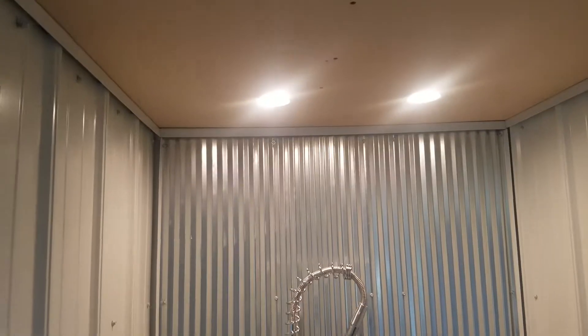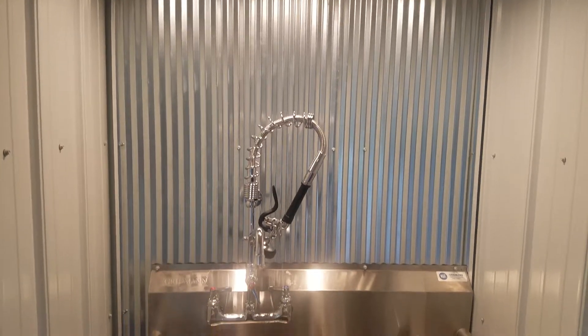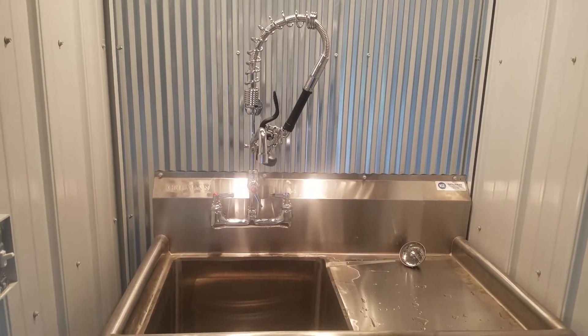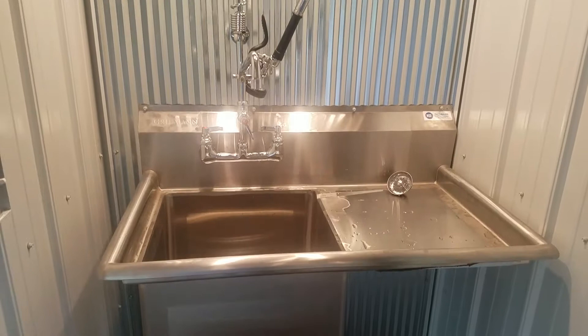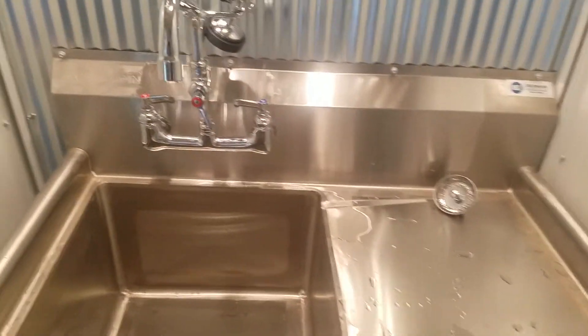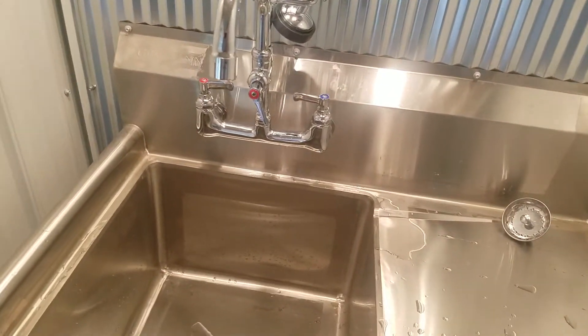Hi YouTube. I'm going to do a little short video of what I have done to my entrance from the garage into the house. I'll back up a little bit here, but I'm just going to show you a sink — I'll put it in the description down below — and a faucet that we got through Amazon.